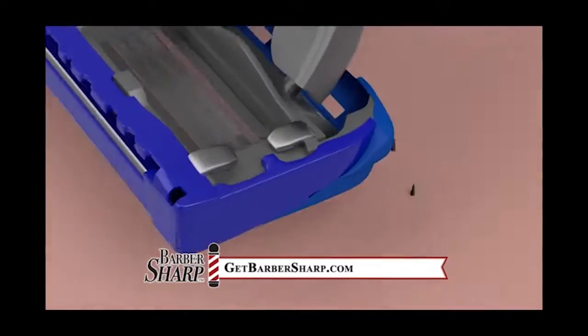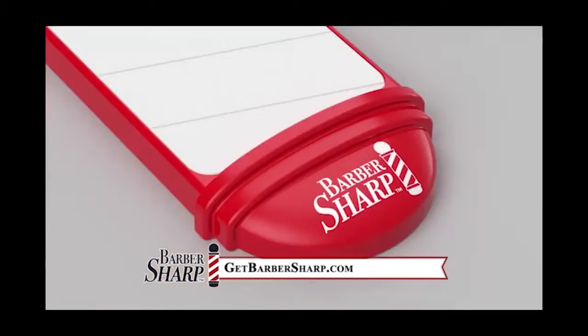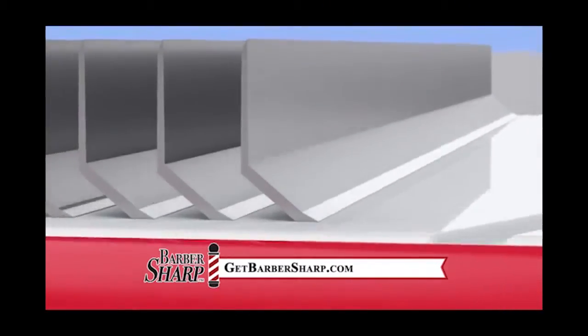Here's how it works. When you shave, small nicks and bends form on the leading edge of your razor. The Barbersharp's unique silicone surface repairs these imperfections, making it like new again.